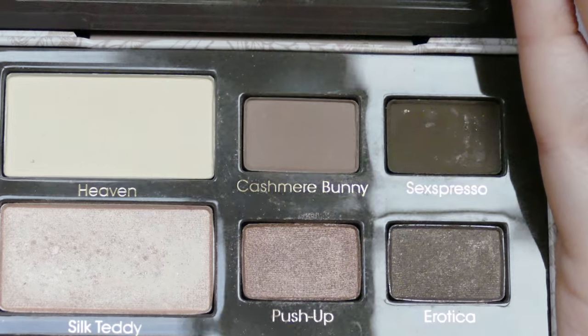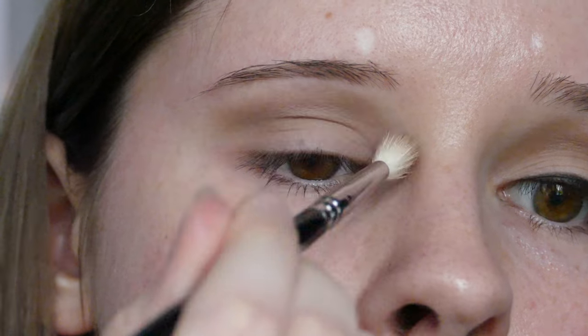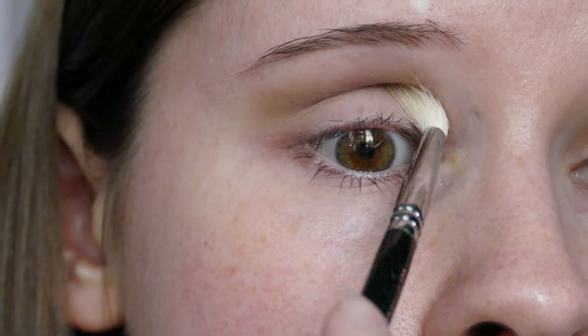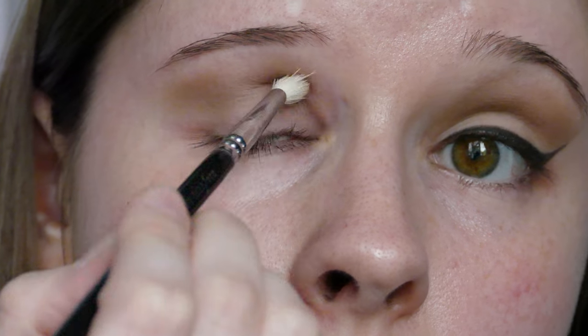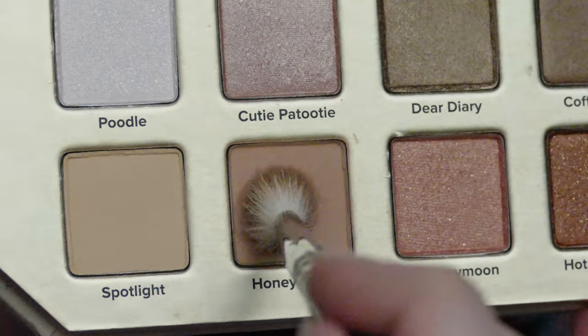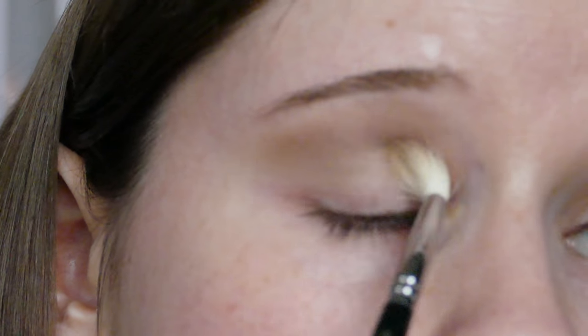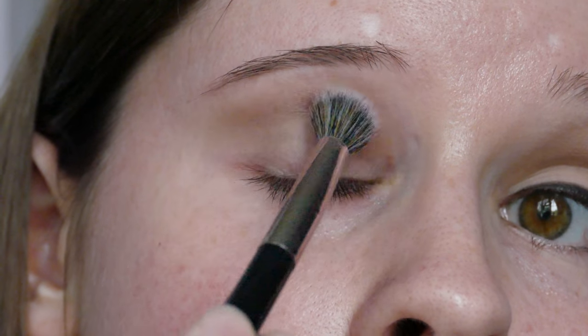Then I'm taking Cashmere Bunny on the same brush and buffing that into the crease, mainly at the bottom of the crease, just to create a bit more of a dark shadow — though this obviously depends on what your eye shape is like. I'm taking Honey Butter from the Natural Love palette from Too Faced, and buffing that over the top just to give a smoother, warmer blend, because all the colours are quite cool. Then I'm taking a tapered blending brush from Look Good Feel Better and buffing over the whole thing and the edges, just to make sure there's no harsh lines.